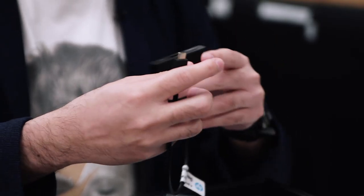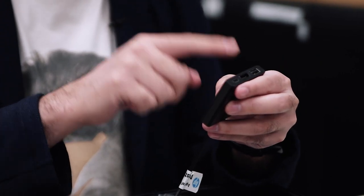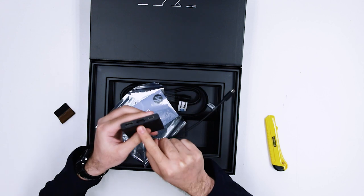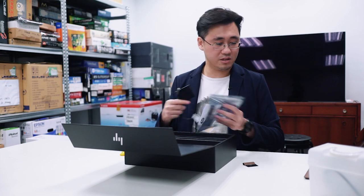USB-C dongle. USB-C here to a full-size USB Type-A port, full-size HDMI port, and another USB-C port for your power. Very nice that they included this.